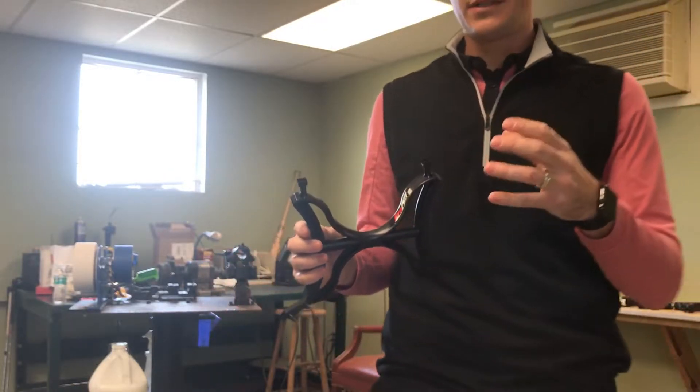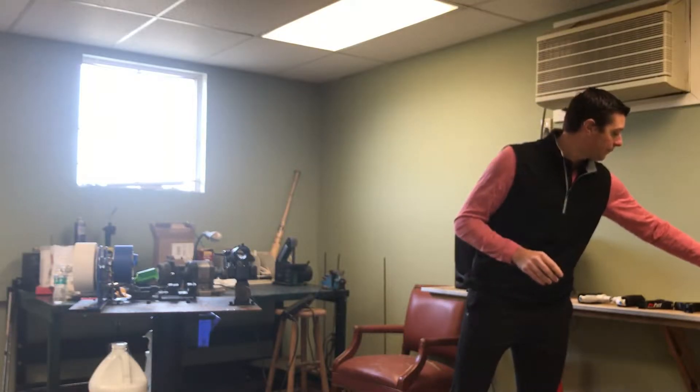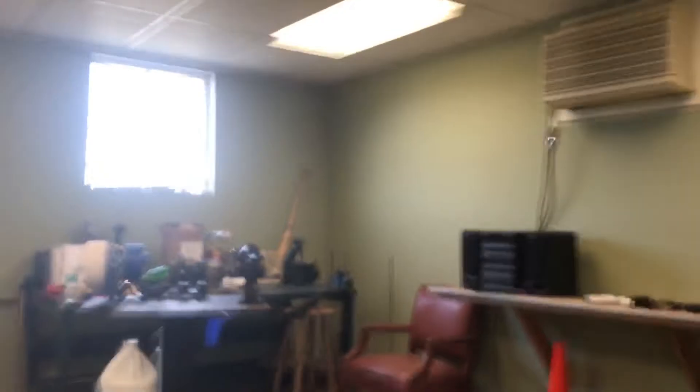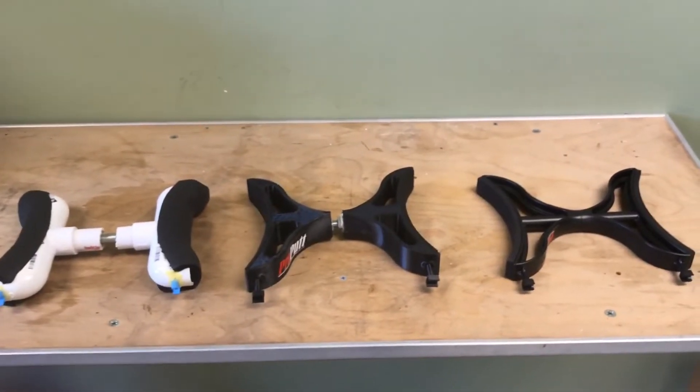And that's it. That's kind of a quick tutorial as to how I went from concept to finished product. Hopefully you guys enjoyed it. And I'll give you a little view here of all three side by side so you can take a look and see start to finish.